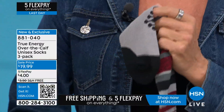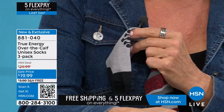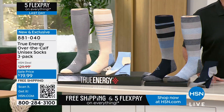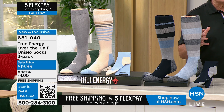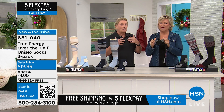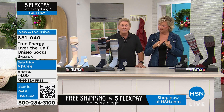$4 to get them delivered, or $3.33 with an HSN card. You talk about a stocking stuffer, a great holiday gift — something they're going to enjoy every single day they wear. For the first time ever in stripes from True Energy.